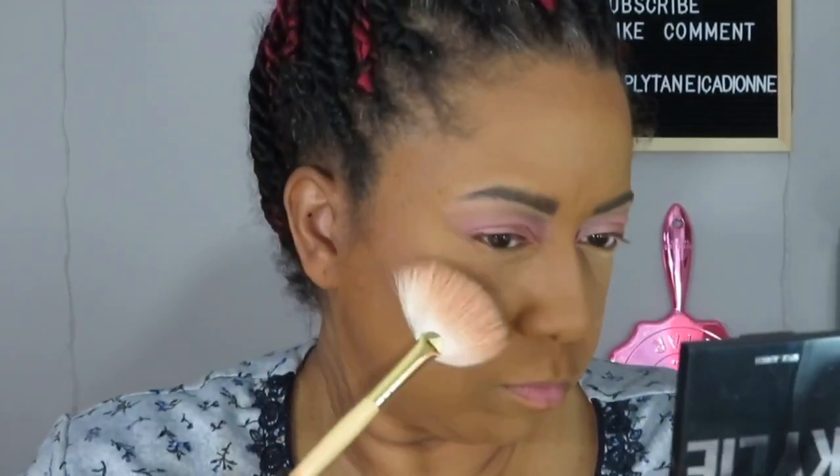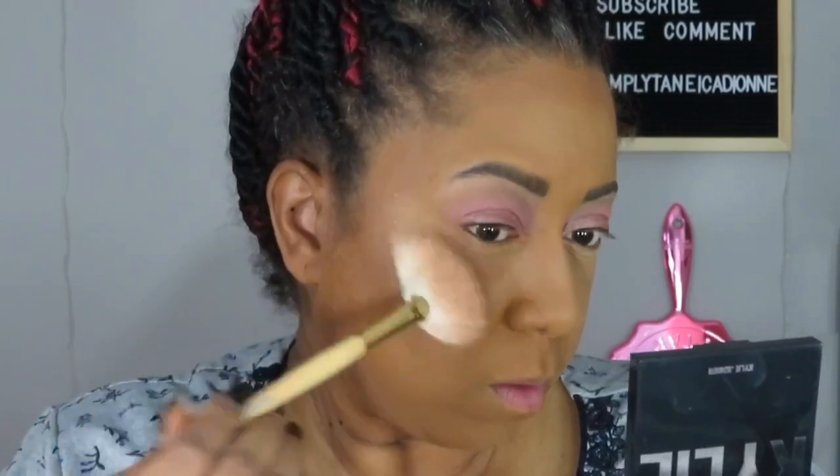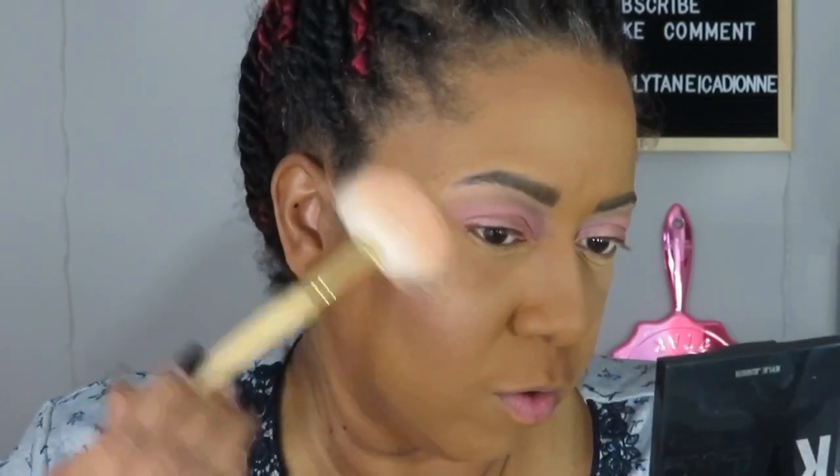This brush looks stained but it's not - this is clean, this is just the way it looks. I like to do both sides. Cute, nice and soft - very cute. That's pretty, look at that sheen. It even looks good on me with my textured skin. That is such a pretty glow.